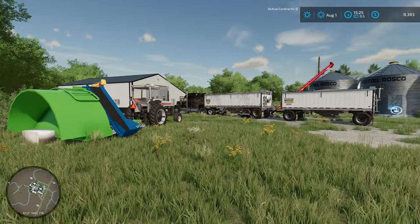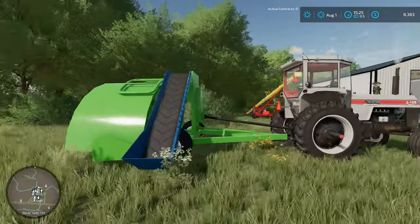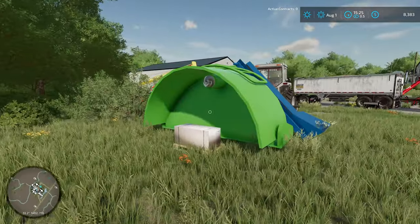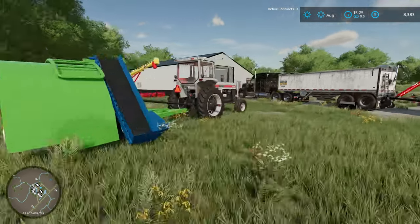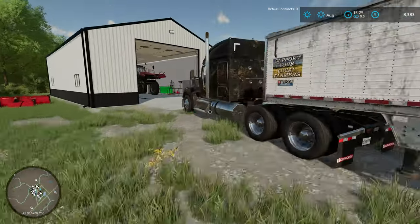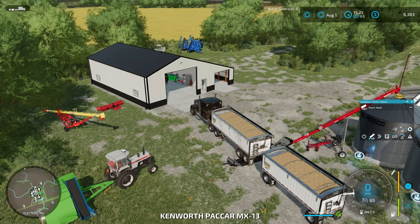Hello and welcome to Cutter Farms. Today we're back with another episode of Edgewater Saskatchewan and we're getting this grain bagger all set up. This is technically a silage bagger by JMF Modding on his itch.io page. However, I have made some modifications to it to hopefully be able to store grain. We're going to try that out and see what happens.